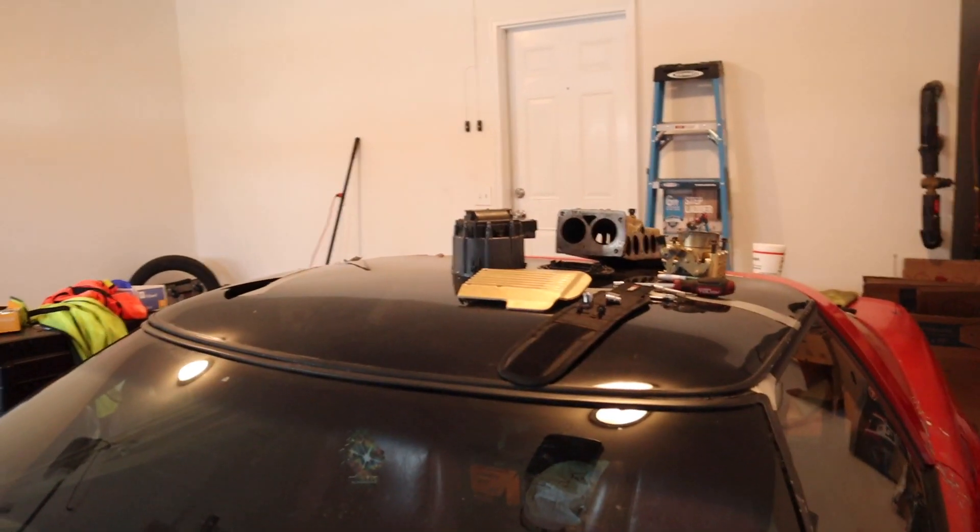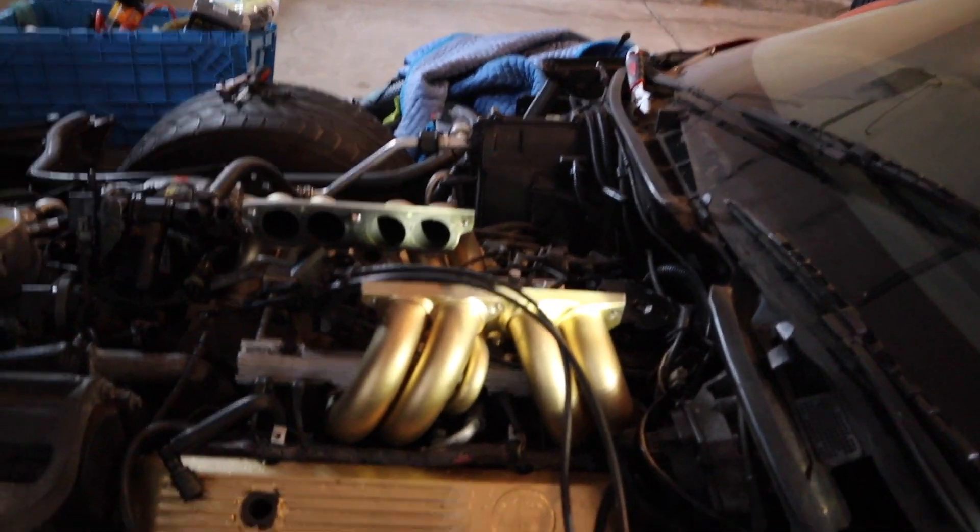I went ahead and took mostly everything apart already — I'm kind of used to taking it apart now. I took everything apart, and all I really have to do is tighten this back up and push this in all the way, making sure this side is good and tight. I also noticed this hose right here is actually ripped — I did not notice that before. I believe that's another reason why it's not cranking, because that's probably where the air was coming from.